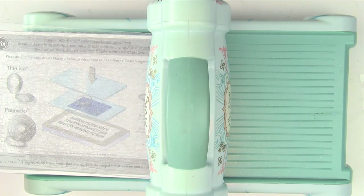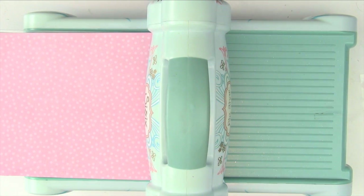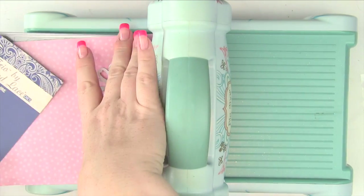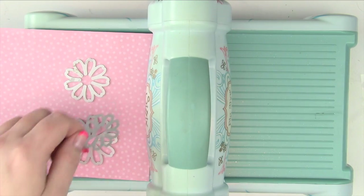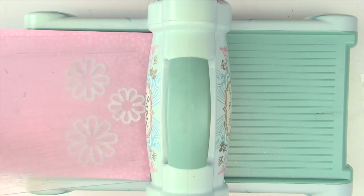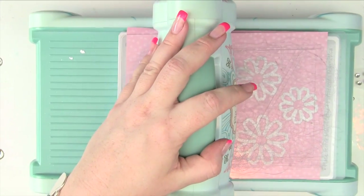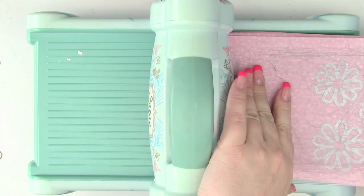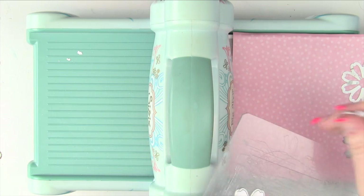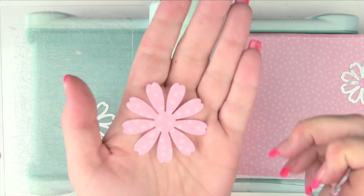We've got my magnetic platform, my acrylic plate, a piece of paper, and then we're going to put in our dies. I'm just going to pop those onto my mat, then put my acrylic mat on and run it through my machine — and just pop those out in a gorgeous shape.